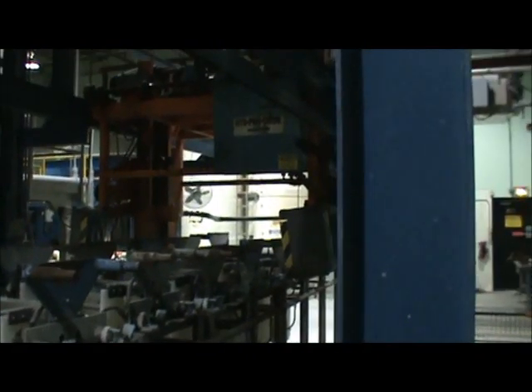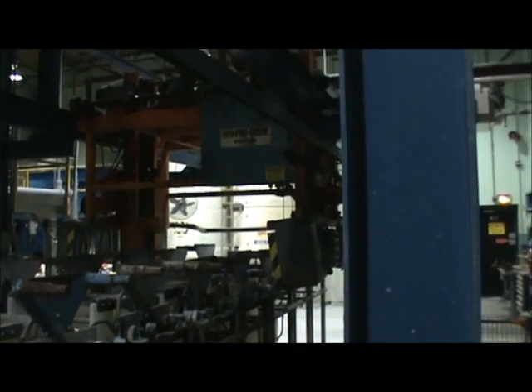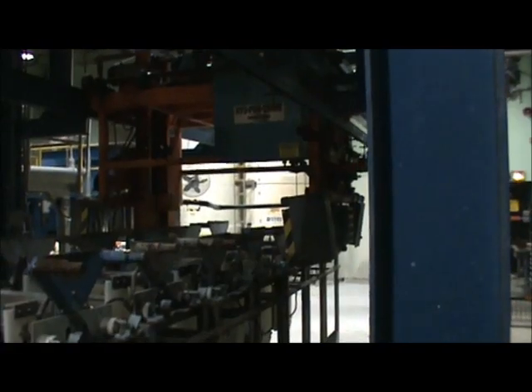Good morning. I'm Wayne from Landco. Today we're looking at a Harshaw Hypocrane copper nickel barrel plating line.